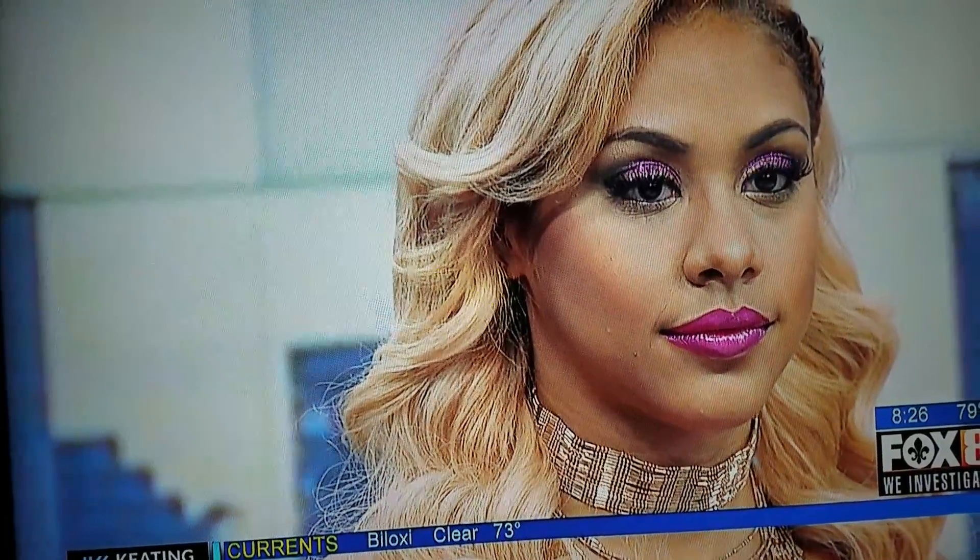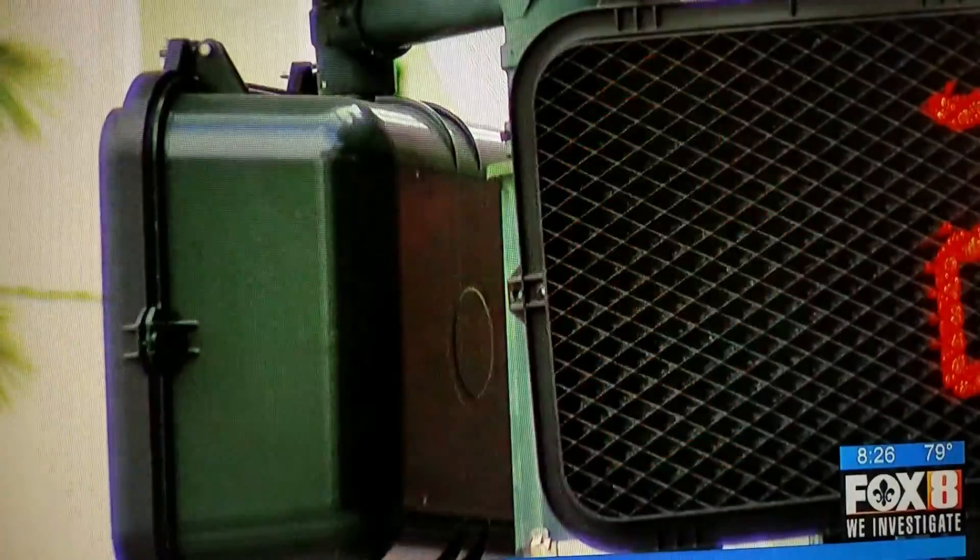LaDedra Baldwin, thanks so much for being on. I know that went fast, but we have some good tips and you guys look great. Thanks a lot.